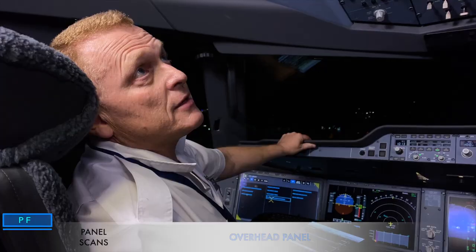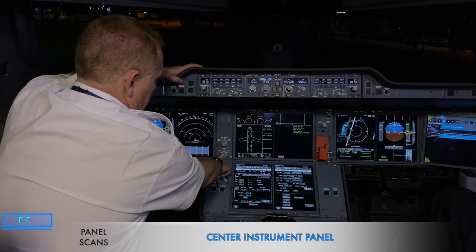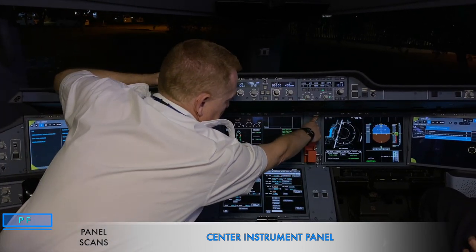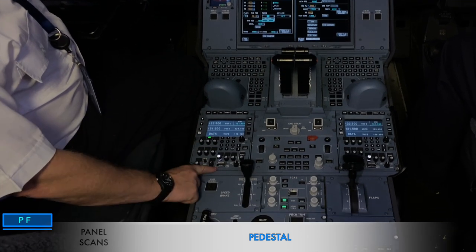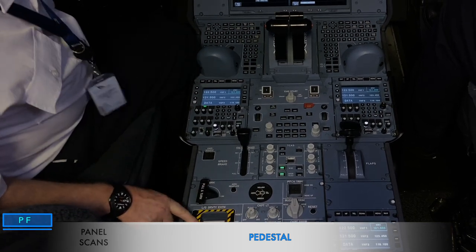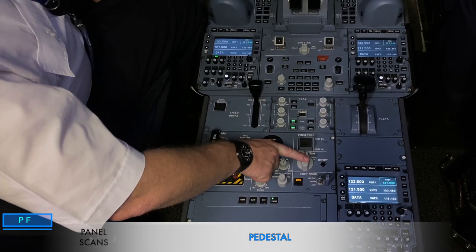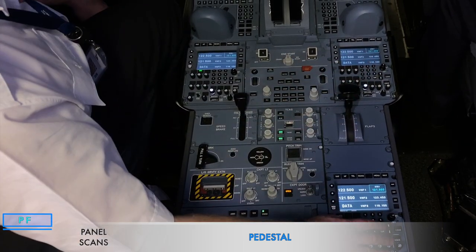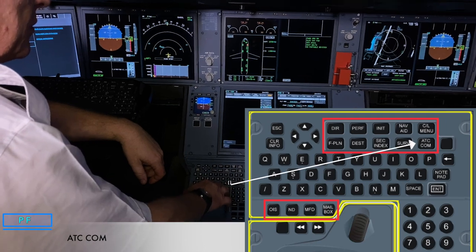On the center instrument panel, we check air data is in auto, FMS on norm, passes checked, the altimeter setting set, and altimeter indication correct. We check anti-skid and nose wheel steering is on. On the pedestal, starting with RMP1, we check frequencies as required, NAV RAD off, parking brake selector on, and check accumulator pressure. Emergency gear gravity extension is off, thrust levers are both idle with engine masters off, and ignition is norm. Cockpit door selector in norm. RMP3 frequencies selected and tuned.